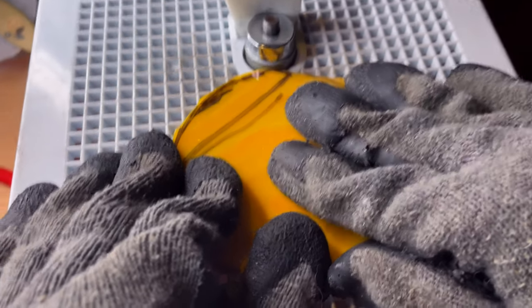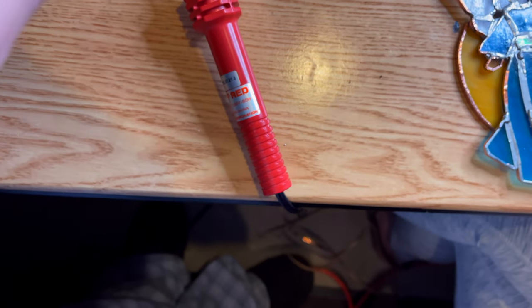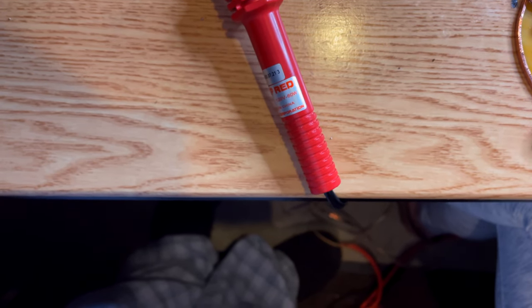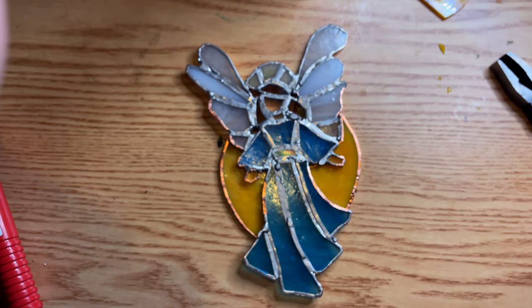One of the last steps was to shape the halo that would go behind the angel. At this point we're at the rough solder stage — we're going to smooth all the bumps on the silver afterwards — but we're going to add the halo and attach it in the next clip. This is where it's at.